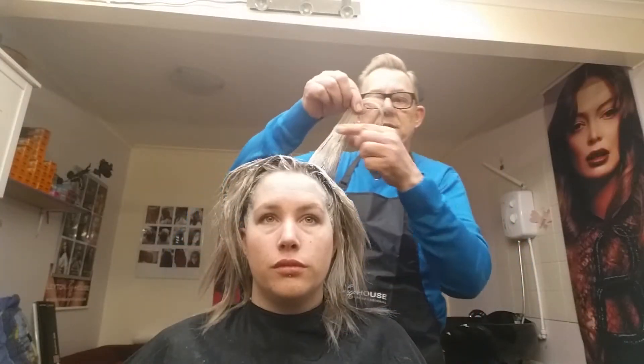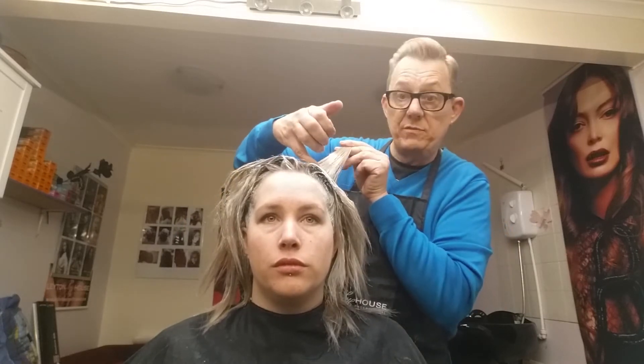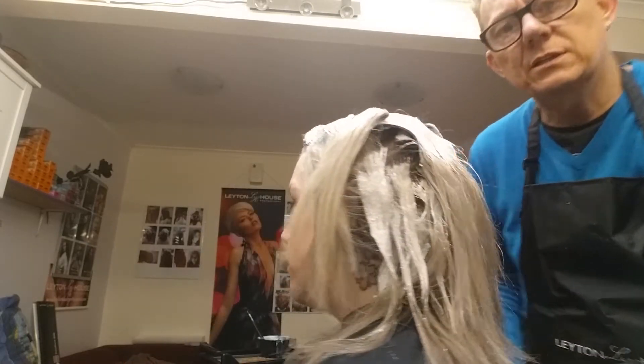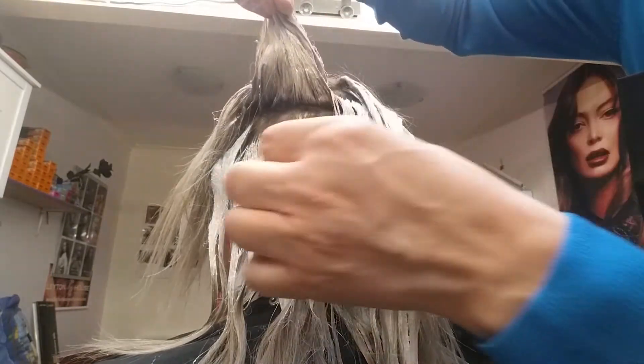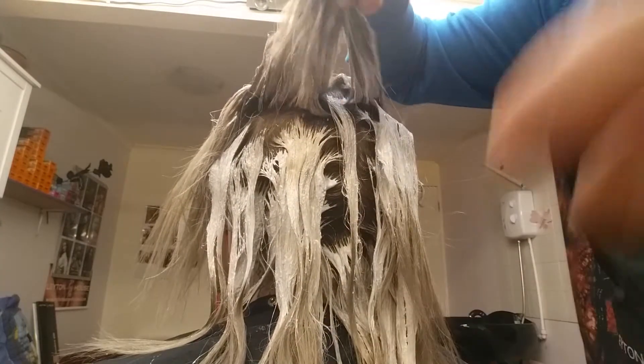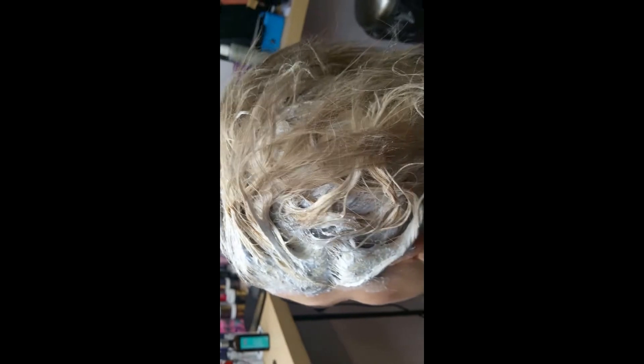We've done the mid-length from about half a centimetre off the root. The back has actually already lifted, so now I'm going to apply to the roots and leave it on for about 15 minutes. We don't need to go very very light because we are going for the onyx darker colour, so even if it's still a little bit on the darker side it doesn't really make much of a difference.